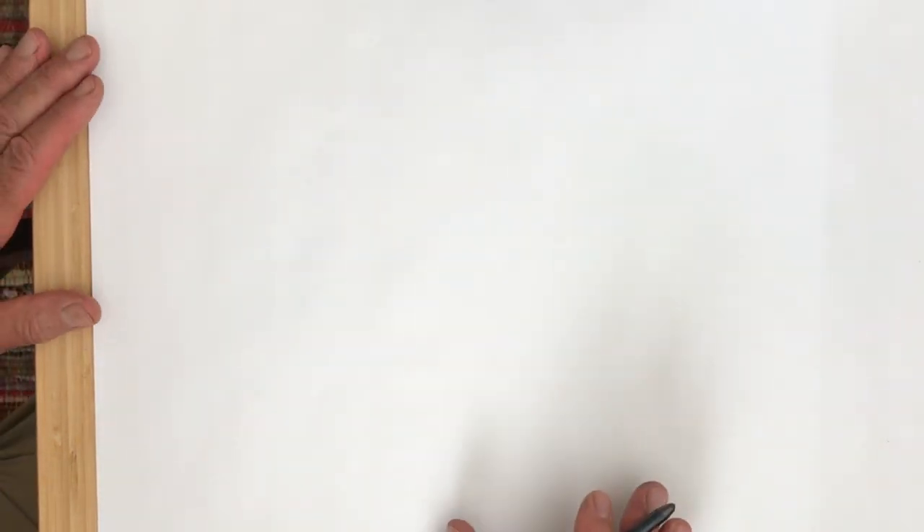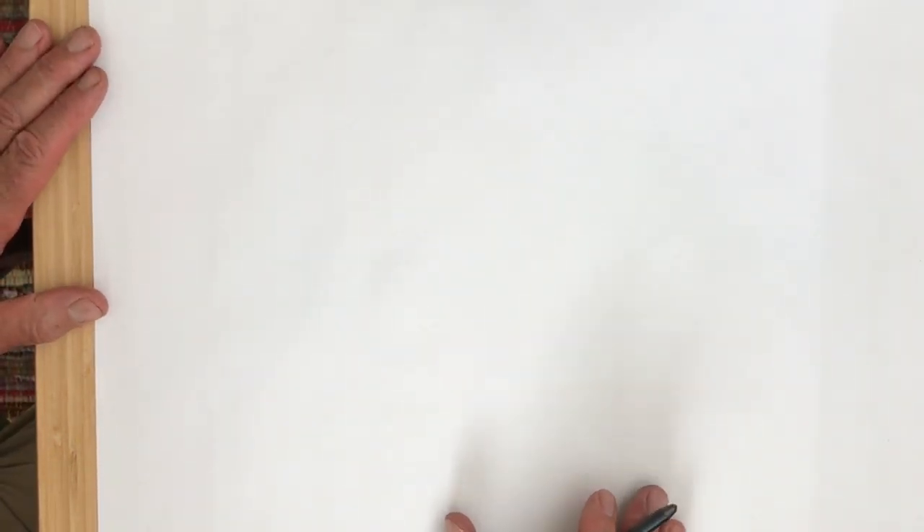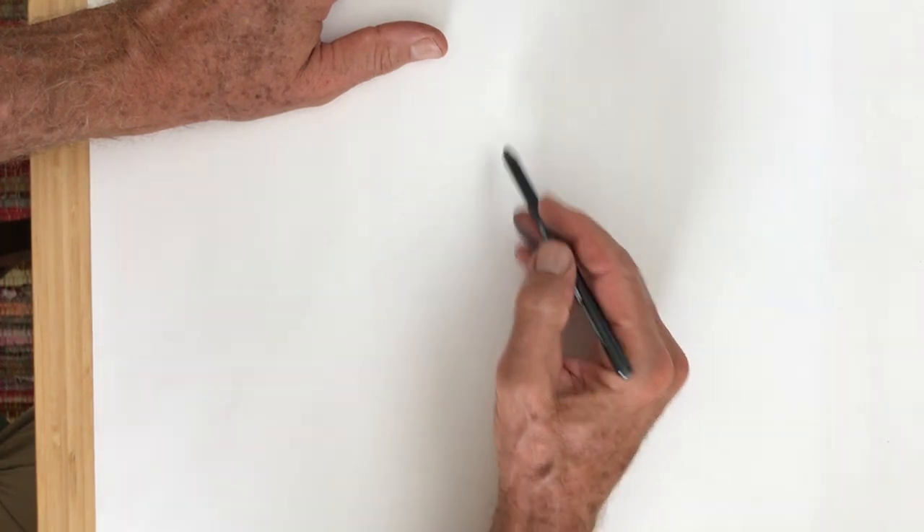Welcome to Art with Jim Freehart. I did a lesson with children not too long ago about drawing jellyfish, which was just kind of fun because it's a simple lesson with easy shapes to draw.